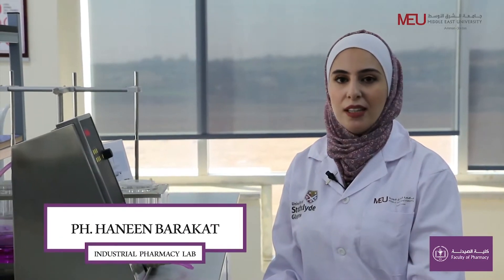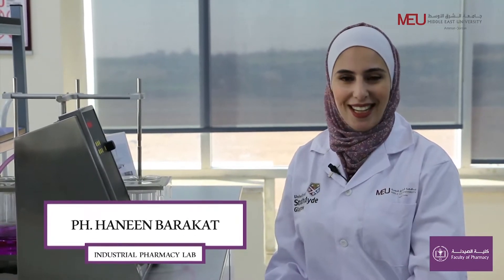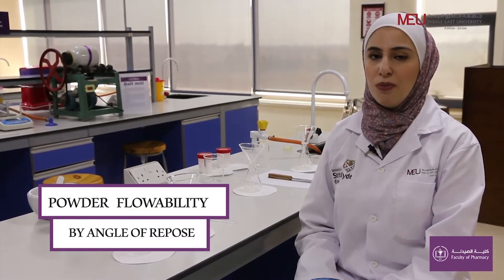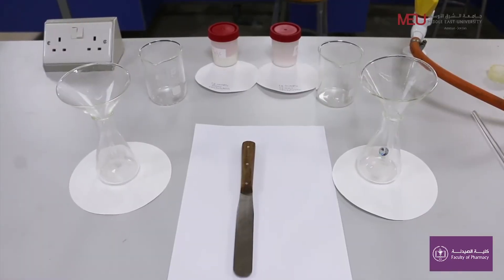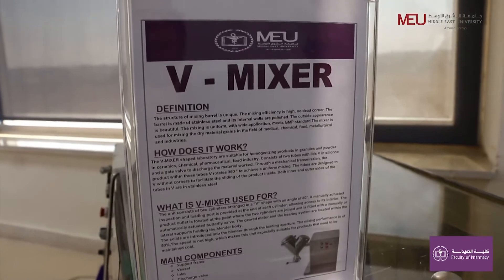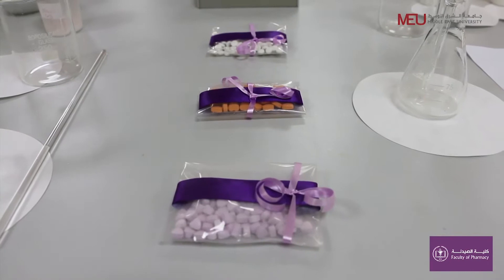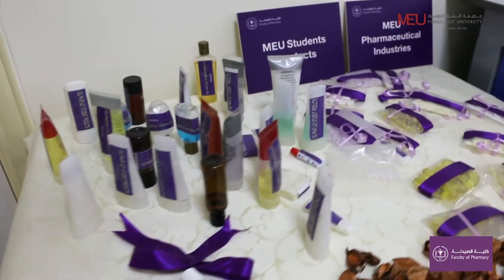Welcome to the Pharmaceutical Industrial Lab from Faculty of Pharmacy, Middle East University. This is Pharmacist Hanin Barakah. Our experiment is about mixing of powder by three different techniques: spatulation on paper using a spatula, trituration using mortar and pestle, and tumbling using a V-mixer. The main aim of powder mixing in pharmaceutical practice is to achieve dose uniformity in solid dosage forms.